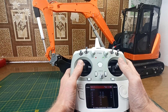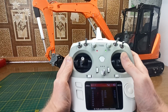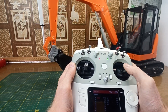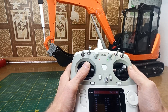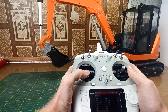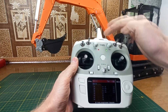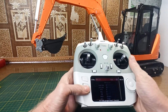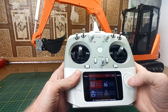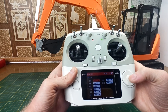As default, most transmitters have the first four channels attached to the sticks. Channel two I am using to move the boom up and down, and channel one to rotate the body left and right. On the left stick I am using channel three for moving the stick forward and backward, and channel four to tilt back at left and right. Switches on the top are not attached to any channels by default, so you need to go into the AUX channels menu and attach them to the different channels that you need.